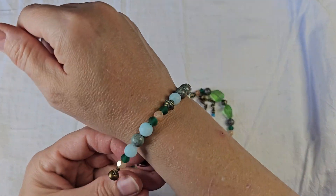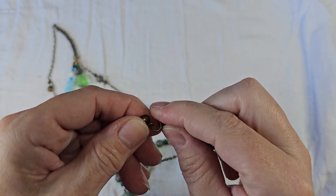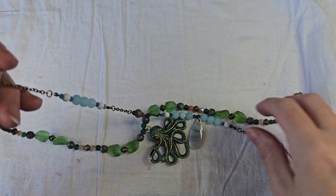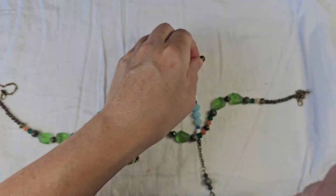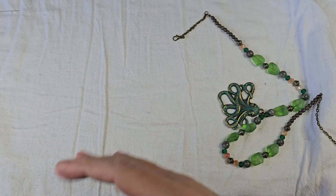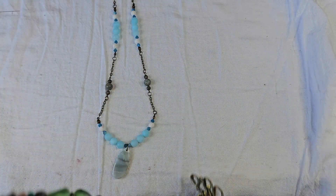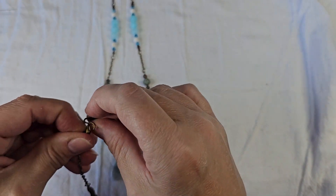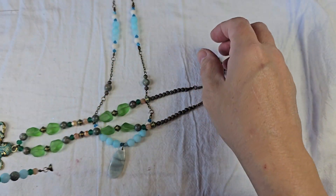You can obviously wear the bracelet and then wear the two necklaces together, or you could wear a single necklace. If you didn't see the video on how I made it, I have lobster claws on the green necklace, so I can make a single chain with a single pendant. I can just clip the two lobster claws together and make it a separate necklace, and then I have my bracelet.